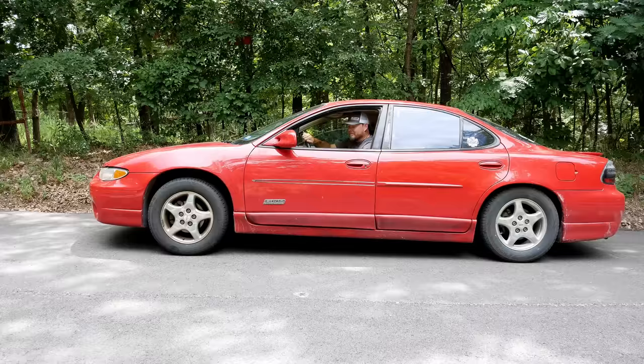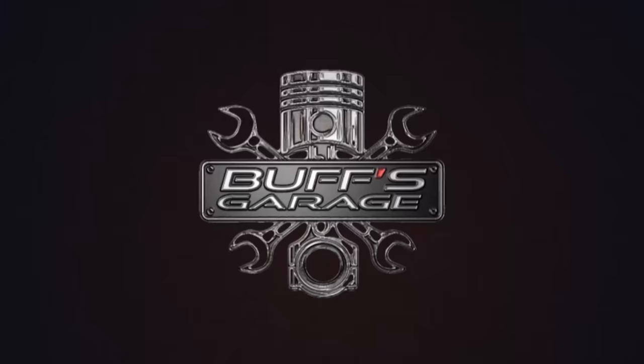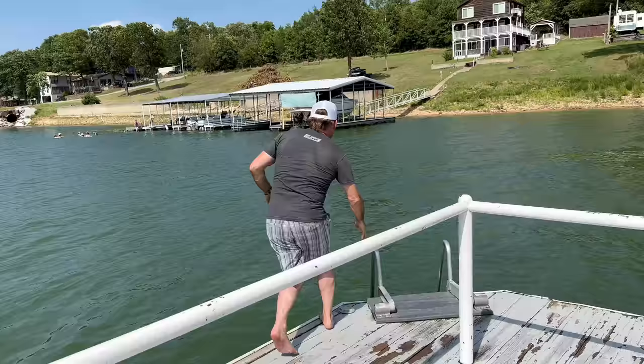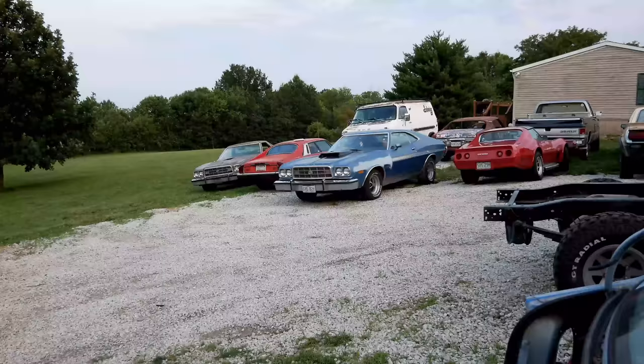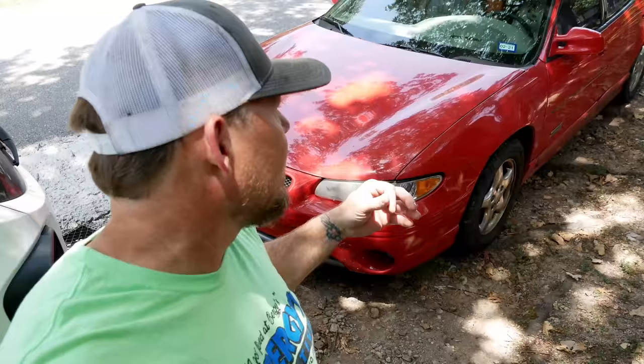On this episode of Buff's Garage, we're debunking popular automotive internet myths into a burnout. Welcome back to Buff's Garage. Today I've got a couple of projects I'm working on, but it's hot. I only have a limited amount of time to do stuff before it gets ridiculously hot. I'm going to tackle something I've wanted to do since I got the car.